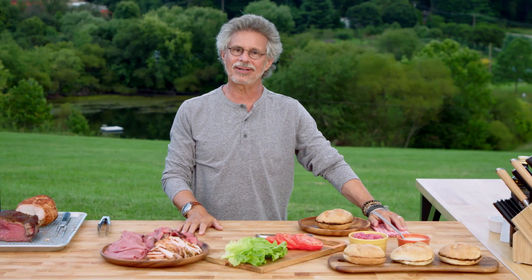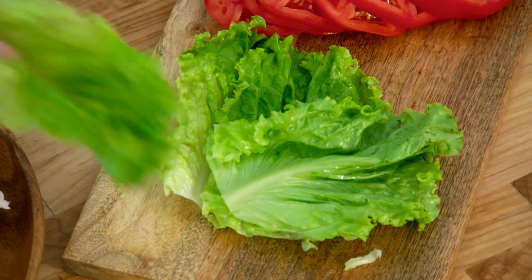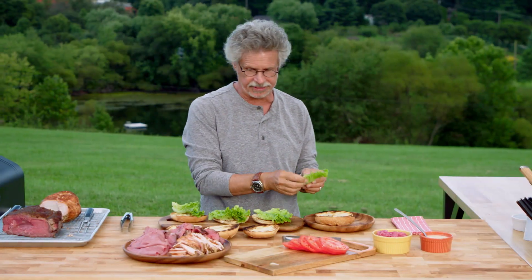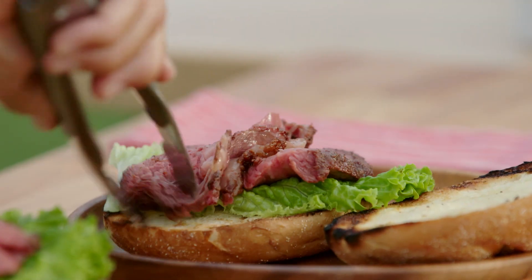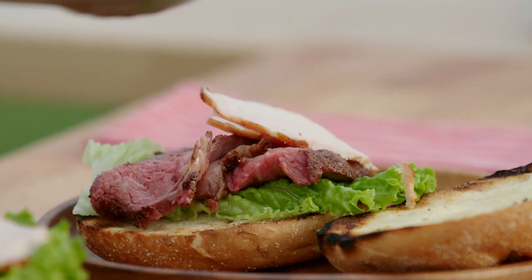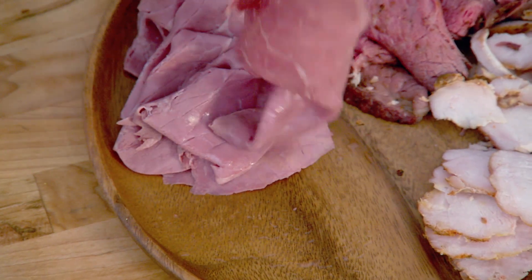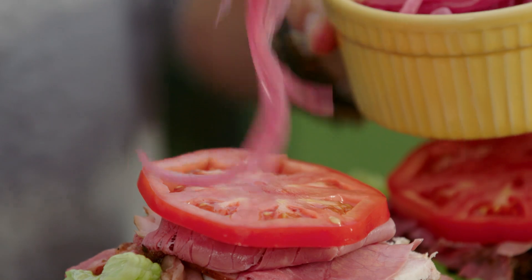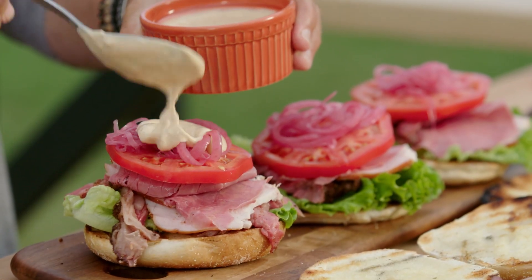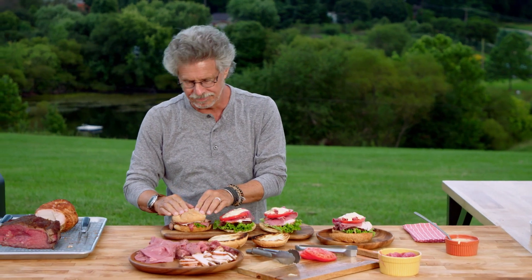And now the fun part — putting it all together. I have kaiser rolls, which have been buttered and grilled. The lettuce leaf goes on the bottom to keep the meat juices from making the buns soggy. Then we'll add prime rib, then turkey, then corned beef — preferably from Atman's Deli on Lombard Street. Next, tomato, pickled onion, and finally your tiger sauce. Place the buns back on top, and there's your pit beef triple-decker.